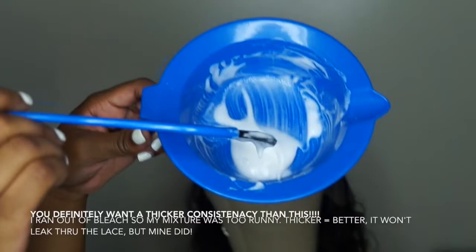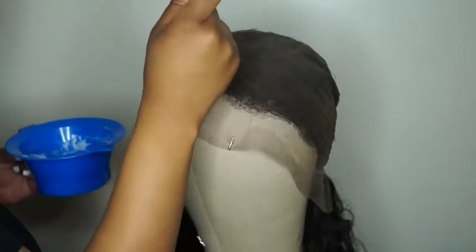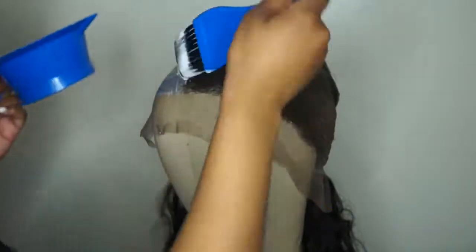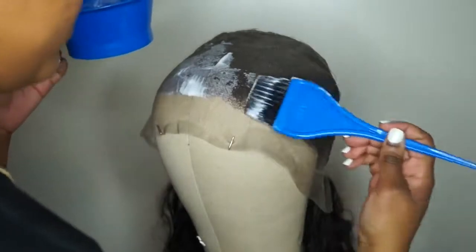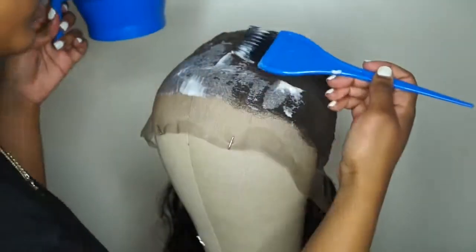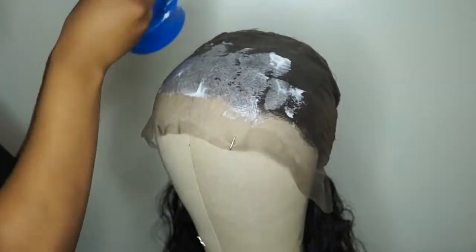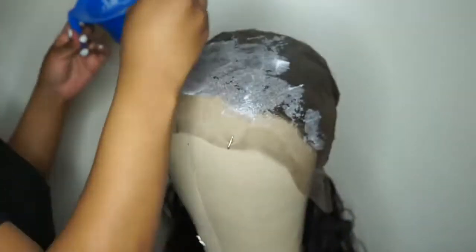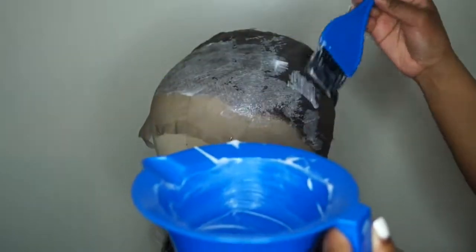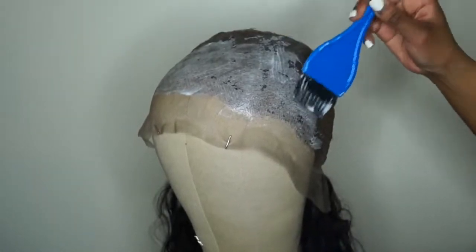Now I'm going to show you how to bleach your knots when you run out of bleach but make it work. First, you definitely want a thicker consistency when bleaching your knots than what I have here. I ran out of bleaching powder mid-process but I made it work. You definitely want thicker bleach — we all know that. And it's okay to make little mistakes because there are always ways to fix it.